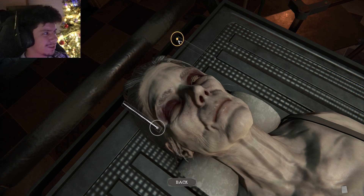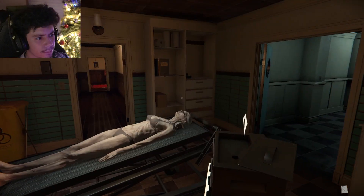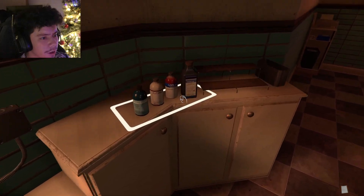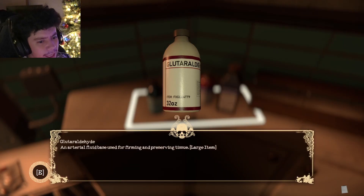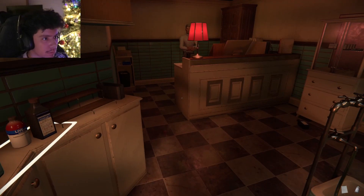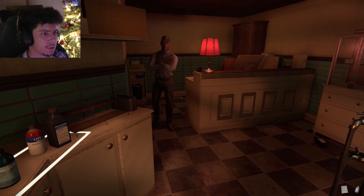I gotta put this — oh okay. Oh, good night and sweet dreams, don't let the bed bugs bite. All right, next task: mix embalming fluid and pump embalming fluid. Embalming fluid — oh, right here. First things first — glutaraldehyde... the name doesn't matter. Oh shit.